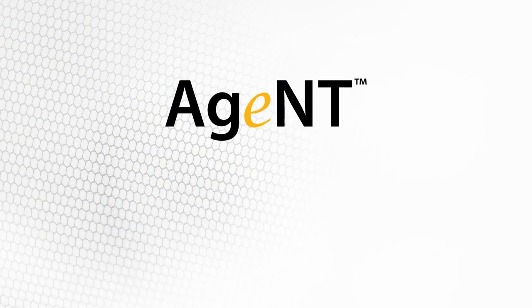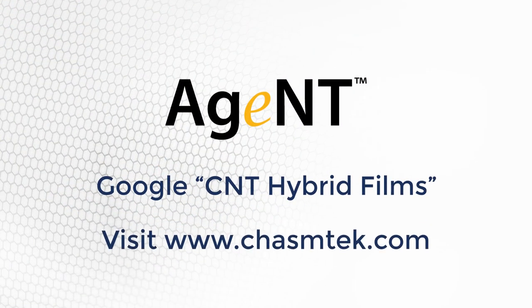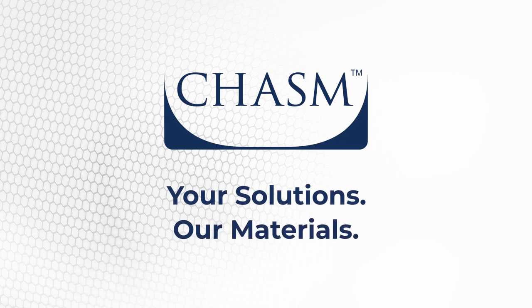To learn more about Chasm's C&T hybrids featuring Agent, visit www.chasmtech.com. Chasm Advanced Materials — Your solutions. Our materials.